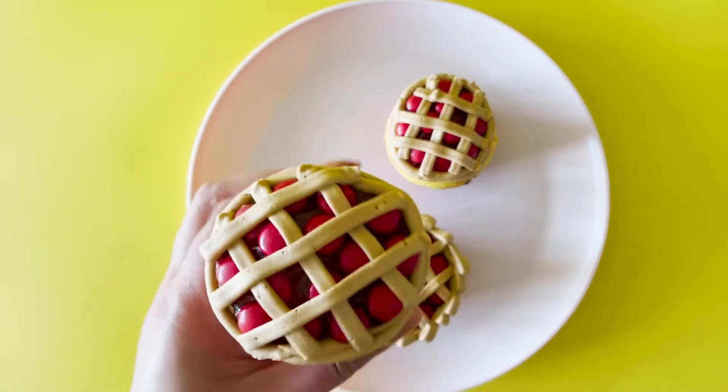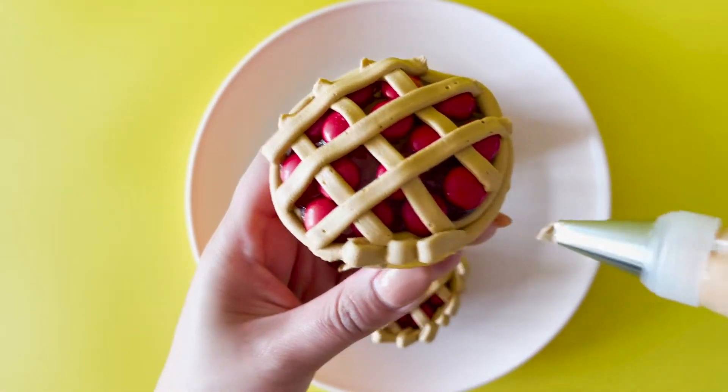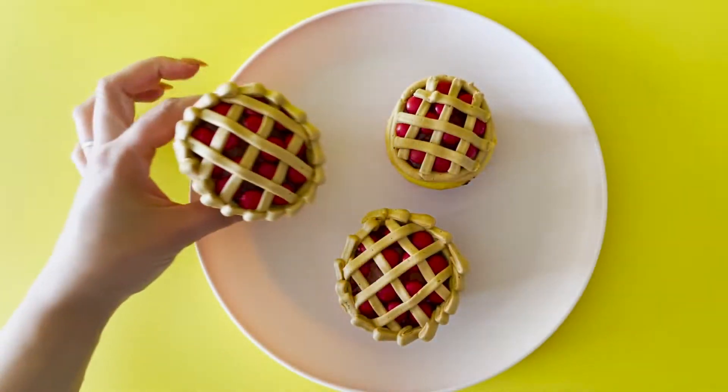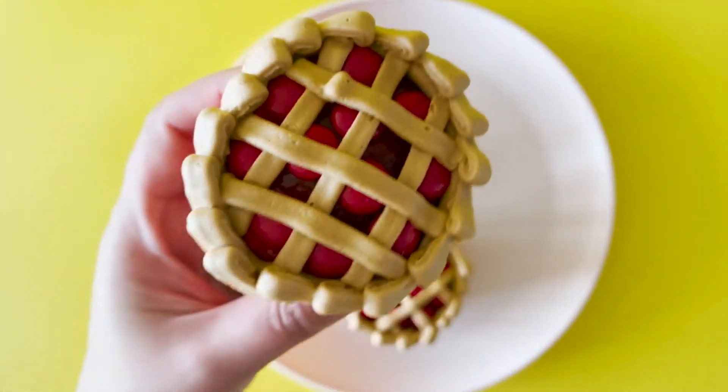With the same tip and buttercream, start creating little waves on the side for your pie crust. Take it nice and slow — you can even practice on the rim of a drinking glass.